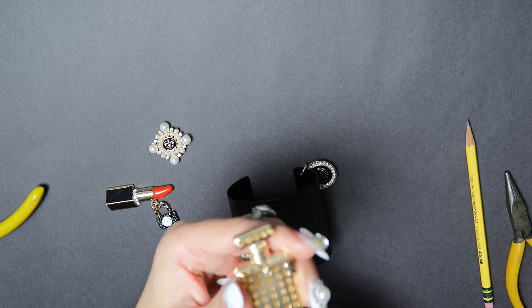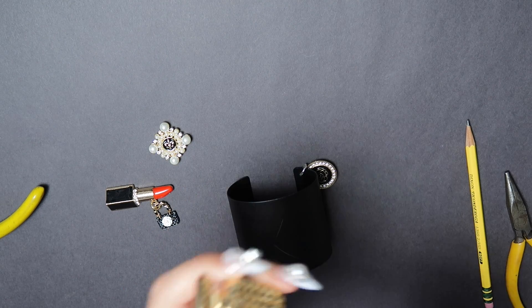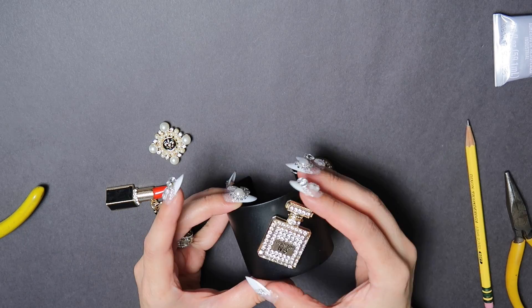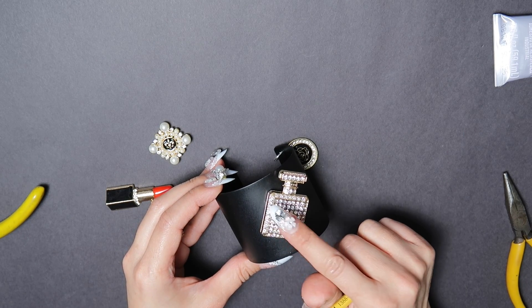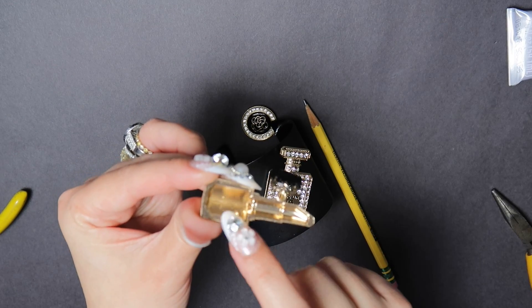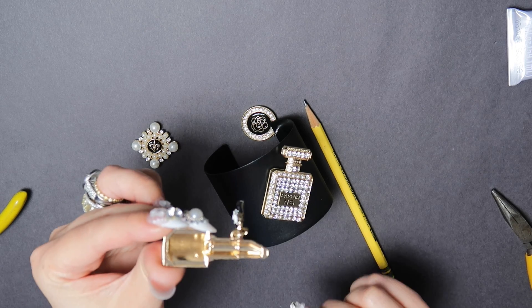These are perforated, so make sure you work fast so the glue doesn't seep to the inside. You're placing it right where you marked it with your pencil. This one's going to be a little tricky because it's hollow and I'm not filling it with glue, so you're going to have to place glue on the outside perimeters.